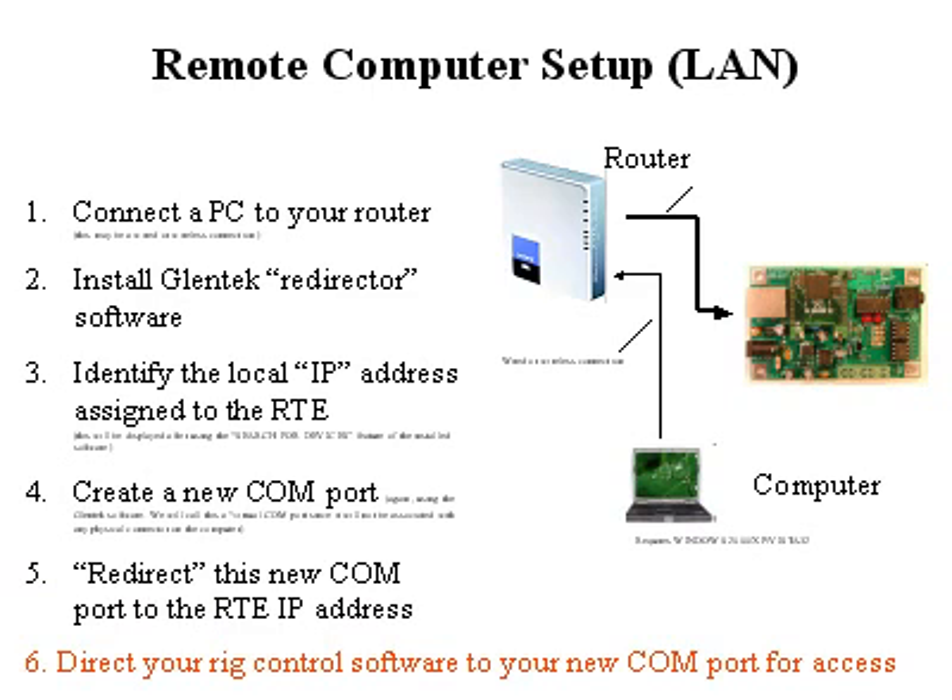What you need to do is set up the redirect to send requests for this COM port access off to the RTE rather than to some physical connector. Then direct your rig control software to that new COM port. For example, if you're using HRD, you want to send HRD to your new COM port — say COM port 21 — and have it connect. Basically, we're fooling the HRD software into thinking it's connected to a hardwired COM port when, in reality, it's going to the internet. It's not going to know the difference.